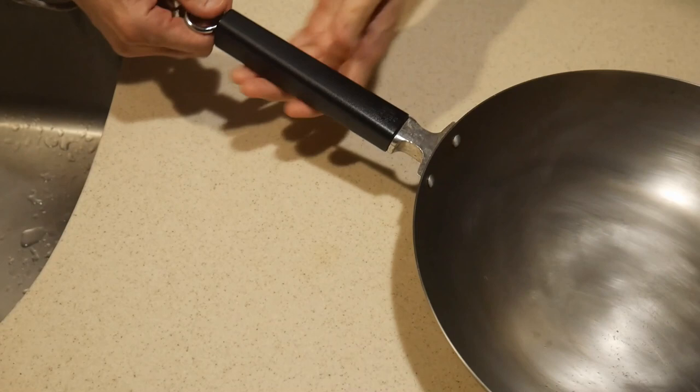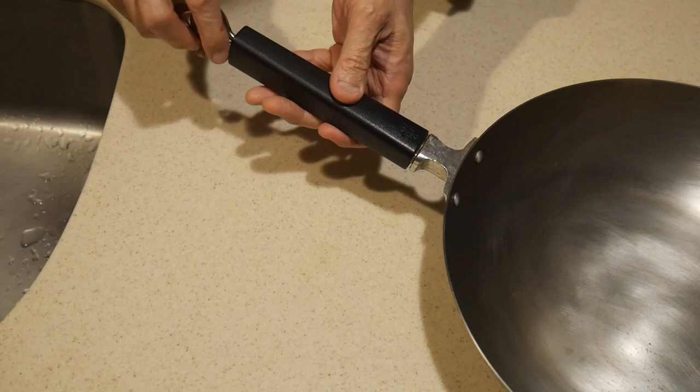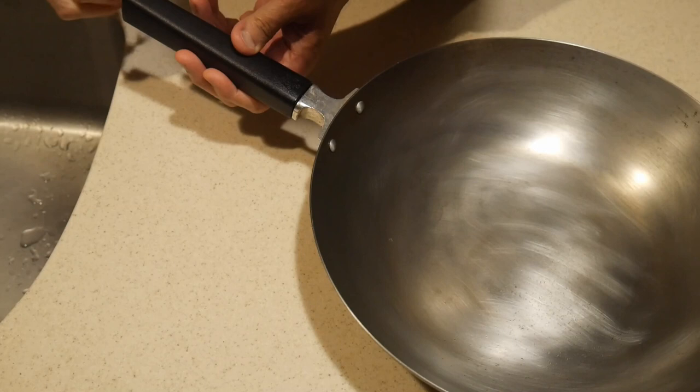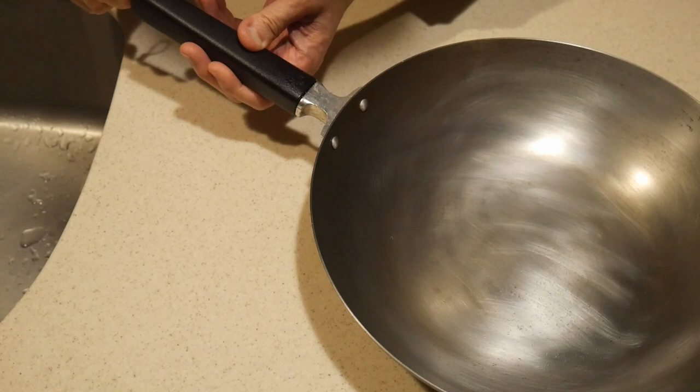One very nice feature about this wok is that you can easily remove the handle. A long screw is used to attach the handle to the body of the wok. You can simply unscrew it and it will become detached. This is a very important function for camping because the wok then becomes easily storable in a backpack. When you're ready to use it, you can simply attach the handle back, and it takes only about a few seconds.